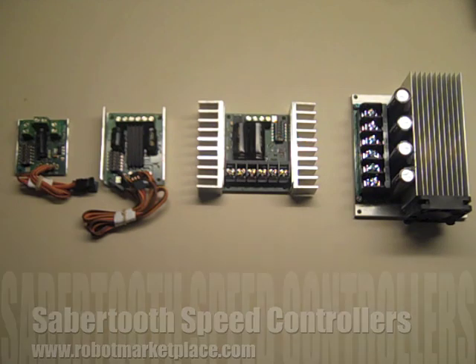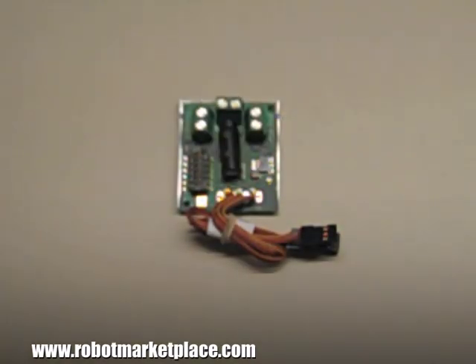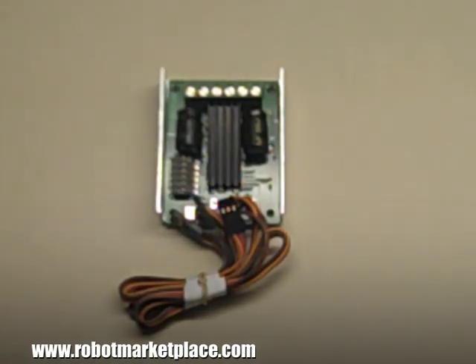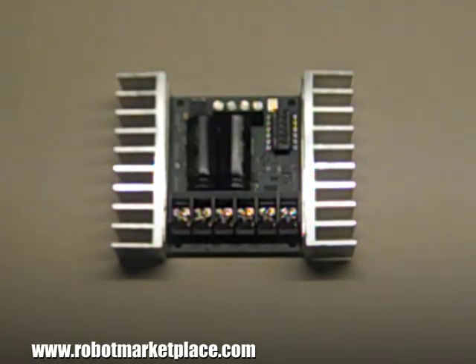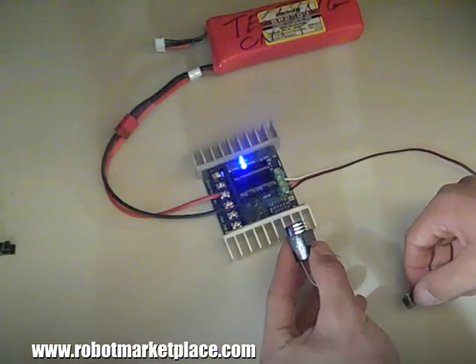Dimension Engineering's Sabertooth Dual Motor Speed Controllers are a versatile, easy way to independently control two motors. They're available in 2x5A, 2x10A, 2x25A, and 2x50A versions, each with the same great features and functionality for reliable operation and long life.